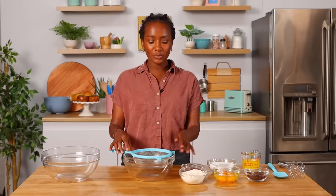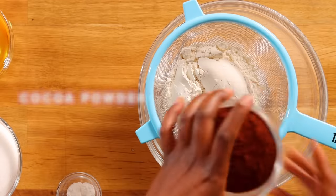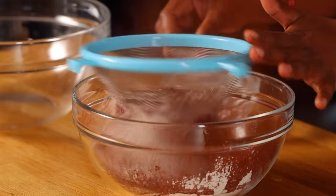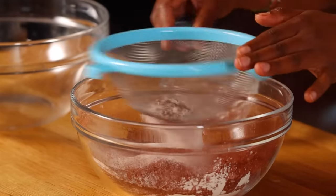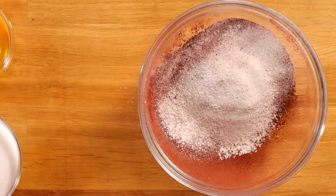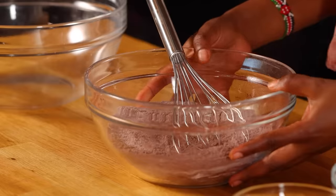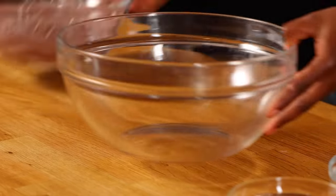This is a pretty standard recipe with minimal ingredients. First we're gonna sift our flour and cocoa powder, and I'm also gonna sift our baking powder. I love sifting the dry ingredients because it helps me not over-mix my batter and it creates a very smooth, consistent batter for the brownie. And now we're gonna give this just a nice little whisk, then set your bowl aside and we're gonna start with the big bowl.